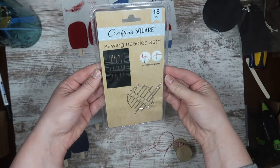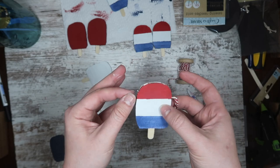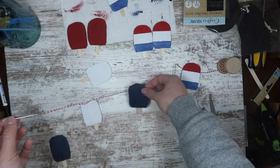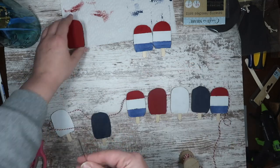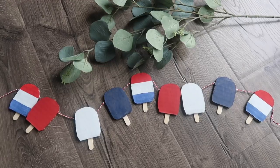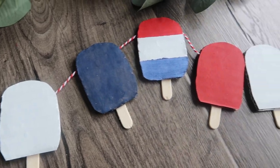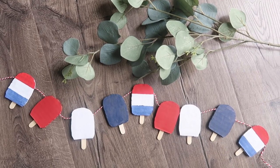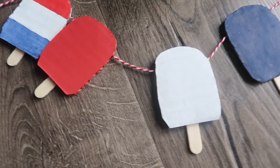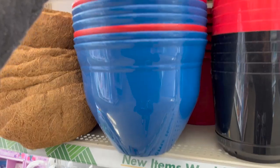A huge perk that cardboard has over wooden dominoes is the fact that it's corrugated. I'm grabbing one of these needles from the crafter square set and going right through the corrugation in the center of the cardboard — it could not be easier. I just did a pattern of rocket pop, red, white, and blue, bomb pop, blue, white, red. This looks just like my other one, and if you can't find the wooden dominoes this is how you can hack that look and honestly save some money. Now if you haven't seen my summer dupes from Kirkland's you want to go check that out.